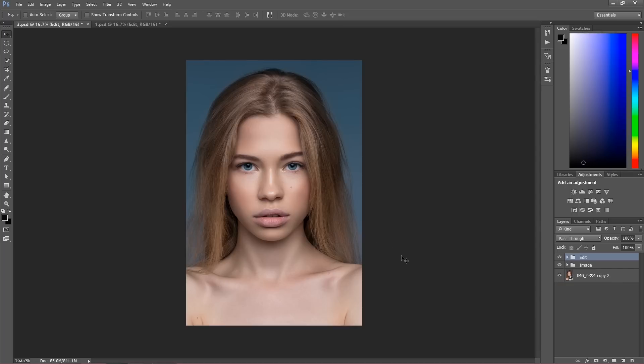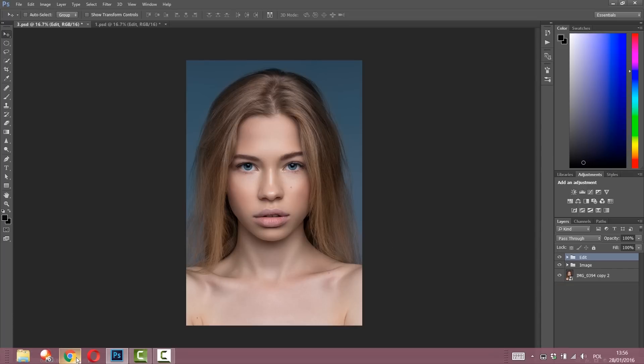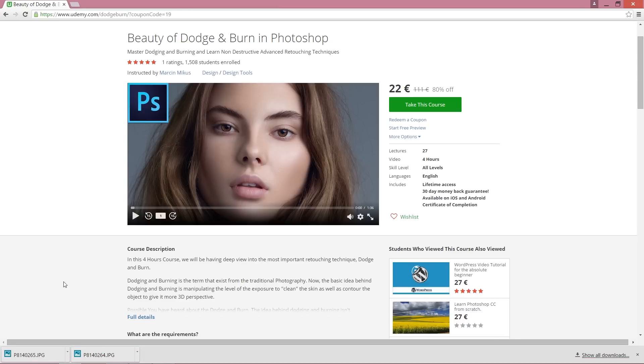For those of you who are interested in the course, just go to Udemy — the link is in the description with a huge discount, 80% off. The price shows 22 euros — it's $90 for those of you who live in the United States, and 22 euros for those of you who live in Europe. That's the Udemy conversion.